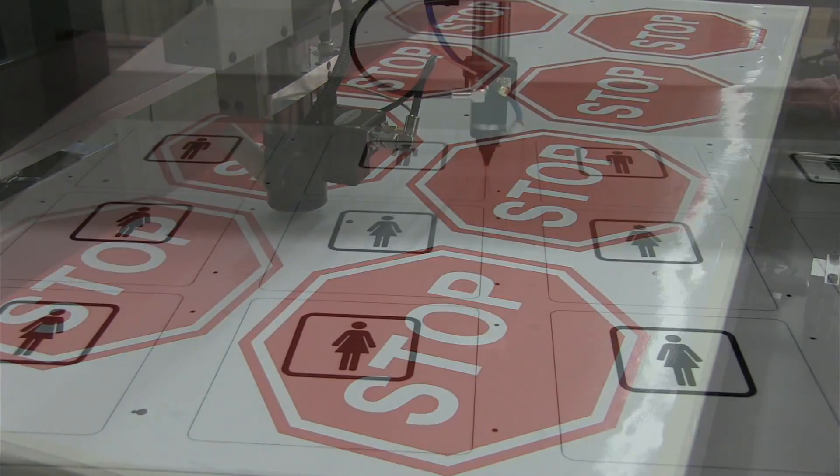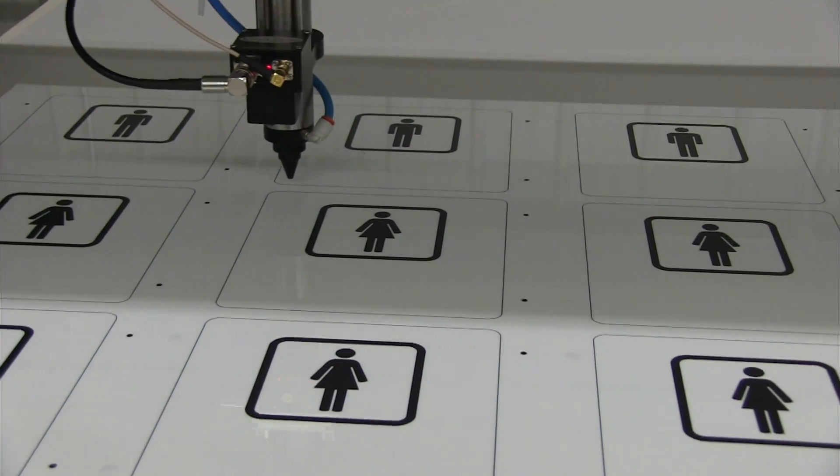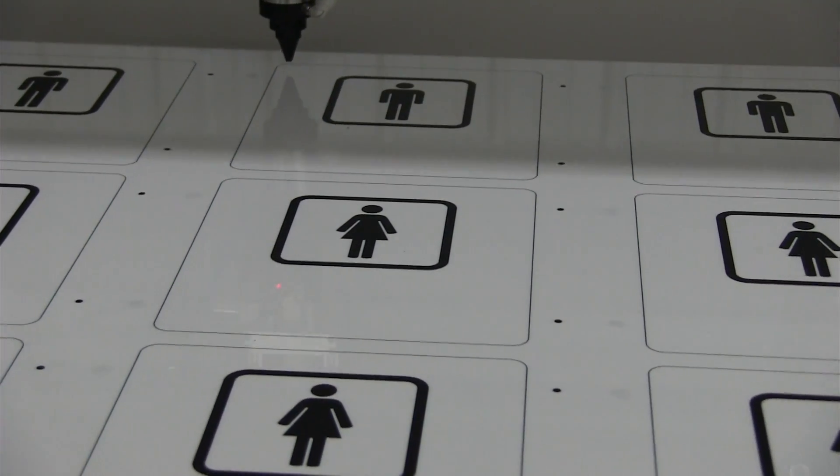The slight adjustments that KVision makes to the cutting file results in a perfectly matched cutout in the material being processed.